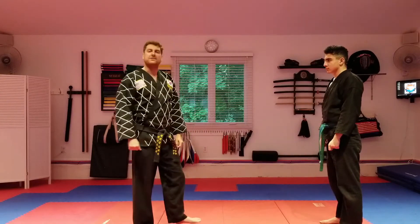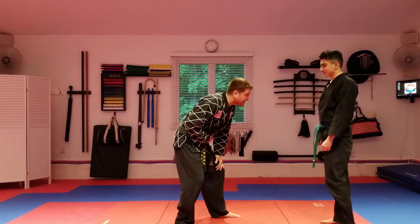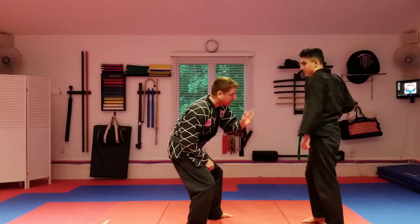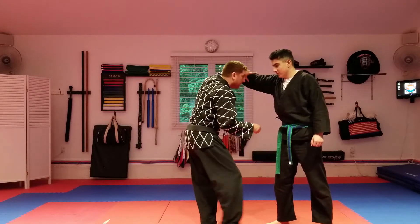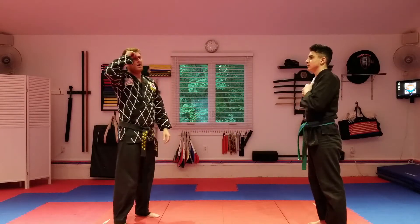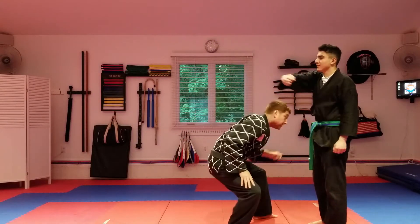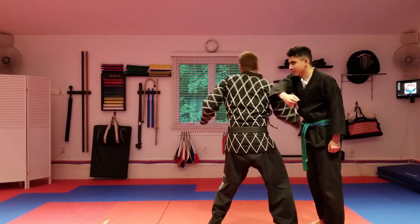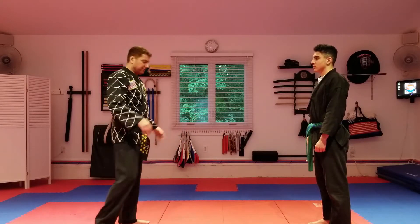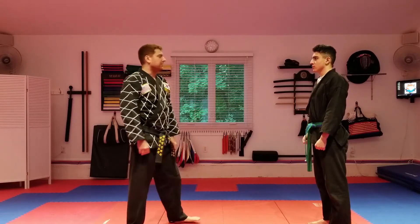The practical applications for this technique — realistically, if the guy already hits you in the stomach area or whatever, and then starts throwing a punch, that would probably be where you'd go in and execute the technique. Or if they swung a hook punch and it came across, you dodge it, then go under and lift him over — kind of like a fireman's carry. For a couple of examples, we'll just use our normal punches.